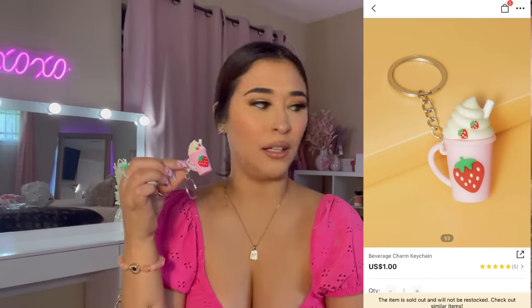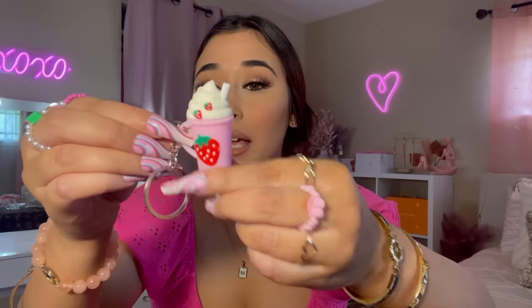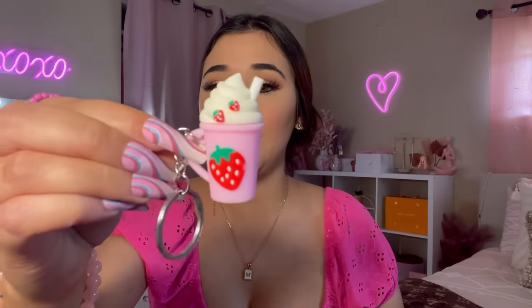Everything is pink! I swear, I do not mean to buy everything pink — it just happens. But yeah, everything's pink. And look at this tiny milkshake keychain!